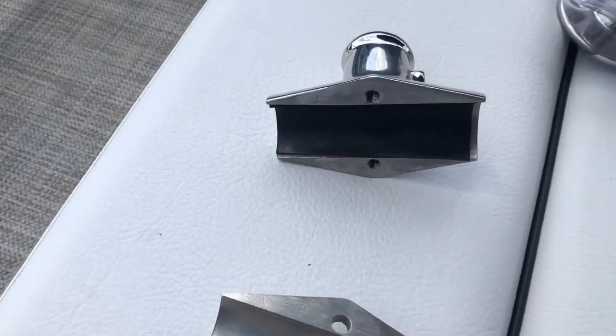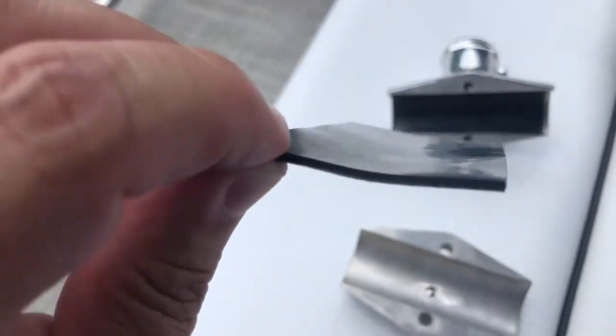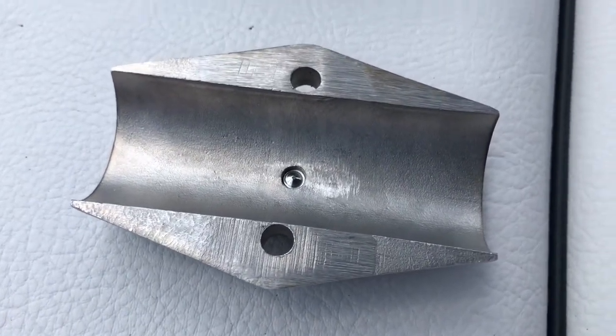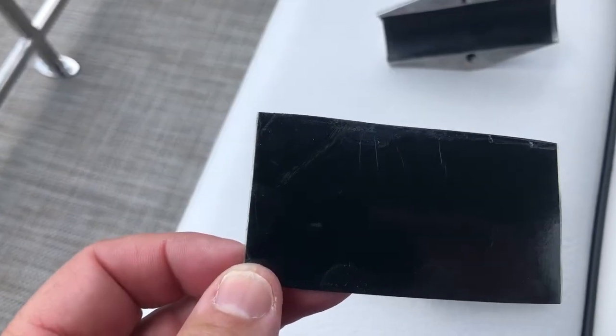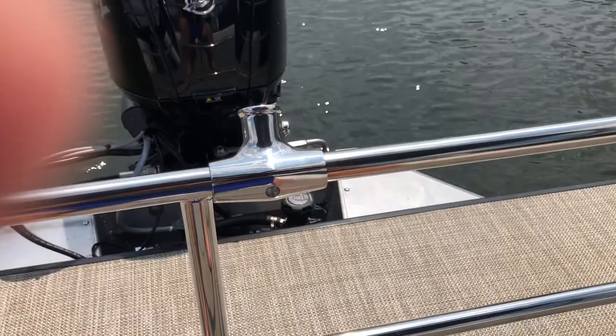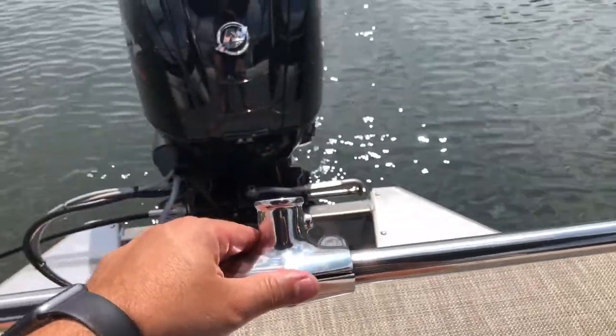The first thing you have to do is insert the rubber protectant. There goes the bracket installed — nice and tight.